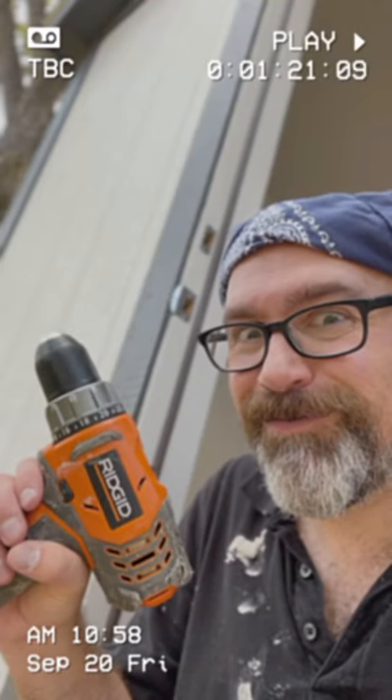When you make sheetrock mud you gotta use a drill to mix it up. I was using this particular drill — shouldn't show the brand name, sorry, it's not very good — and it started smoking, electrical smell in the nose. It was smoking but still works, so it's gonna be okay, people.